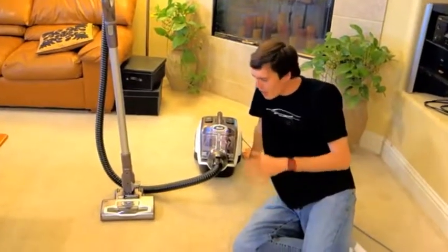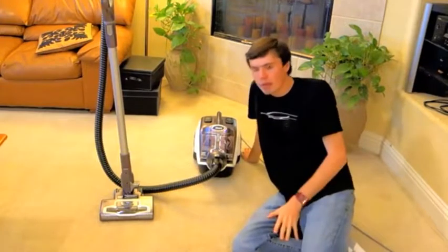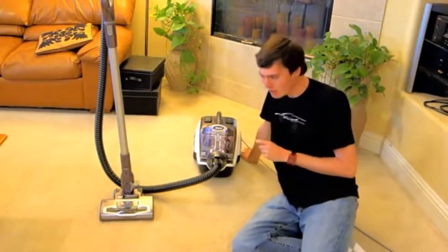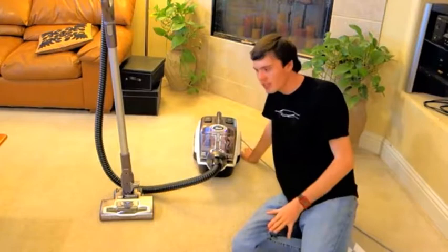Hi, Logan here from Vacuum.com, and today we're going to be doing a review and test of the Shark Rotator Power Lift-Away Canister Vacuum. This vacuum retails for $299 at the time of recording, and it is Shark's first canister model in years, so let's put it to the test.